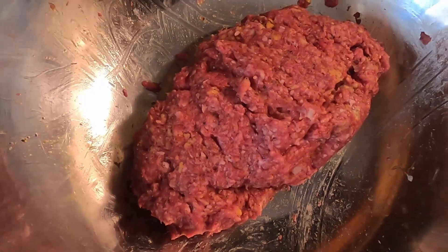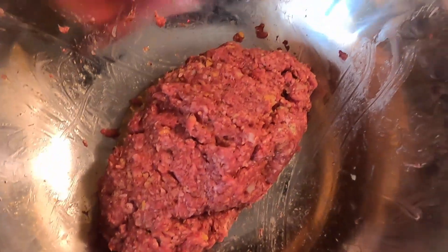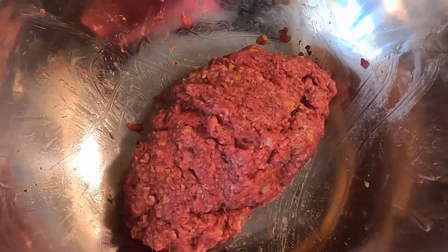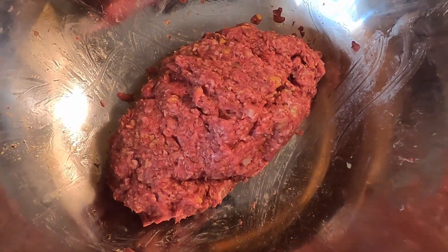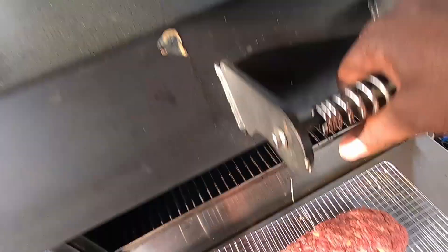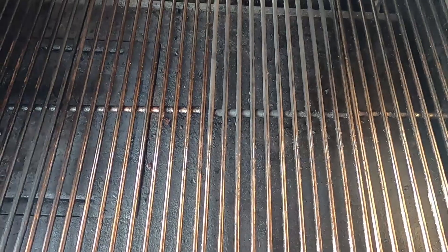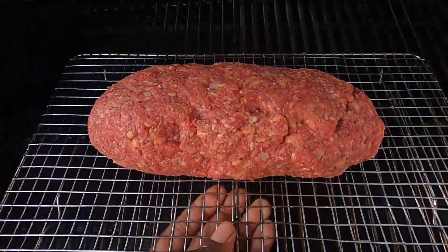Our ingredients are mixed. Now we're going to form the loaf up a little bit better, then place it on our stainless steel tray and get it out to the smoker at 225. We're going to adjust the downdraft about a quarter closed, then start the smoking process. Back out here on the Yoder — got our meatloaf, adjustment made from the downdraft, placed center mass. We're just going to let it roll low and slow and see what our output's going to be.